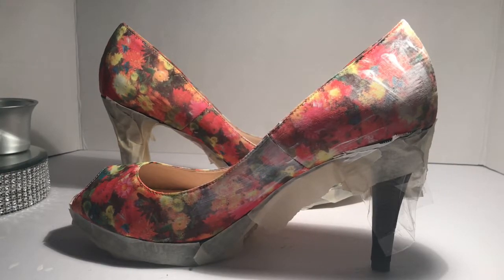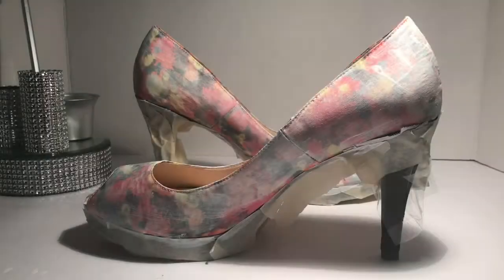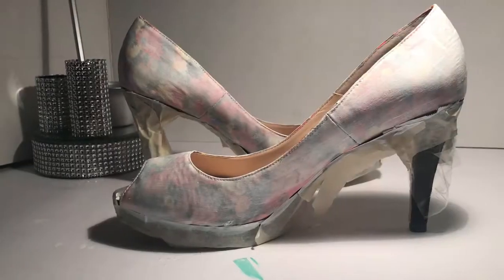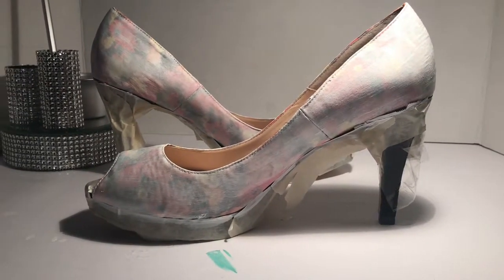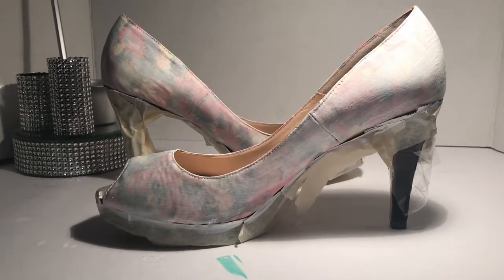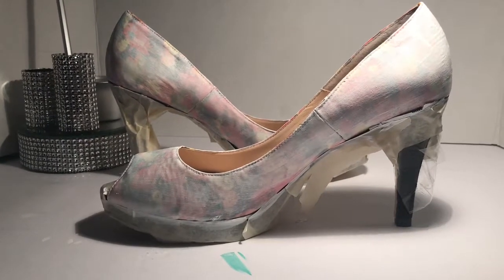I'll show you after coat two — this is coat two. After three coats of primer I like how it turned out and I'm actually going to start painting it red. I think the red is dark enough to cover up the rest of the floral print, so I'm really pleased.